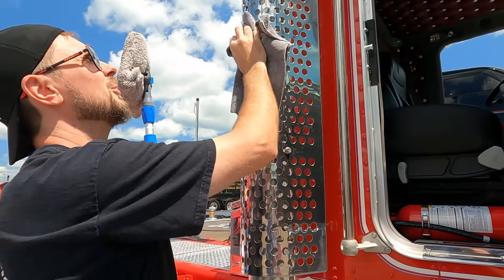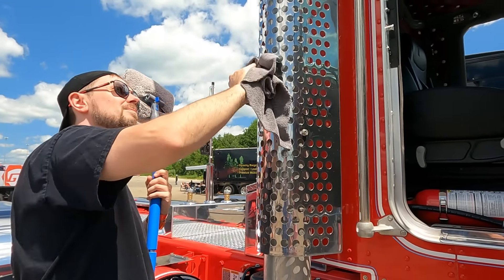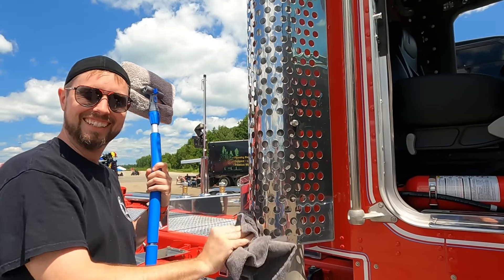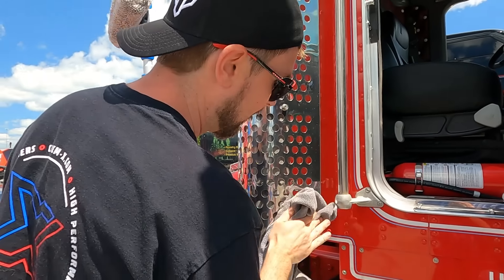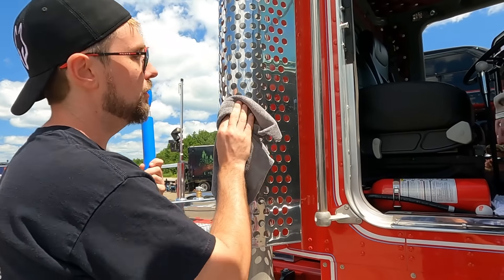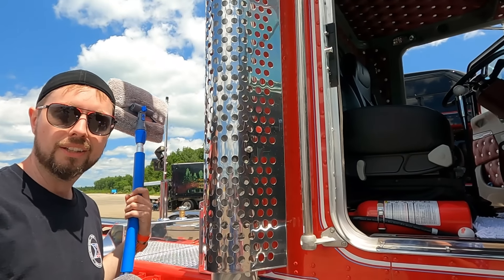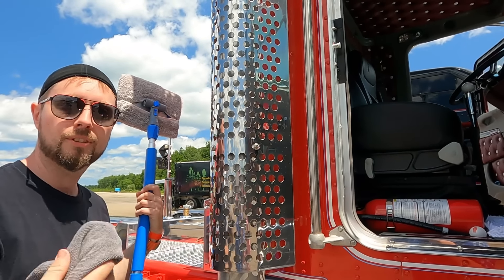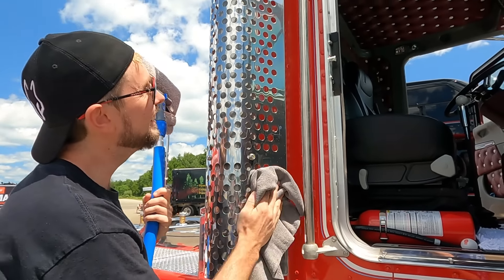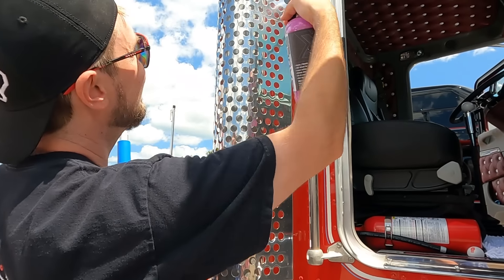That looks great. You know what you should try? I've got a new polish we're coming out with — I'm going to name it Bandit Blue. You want a little bit? Of course! I'll give it to you — I don't have a label for it yet. I'm going to release that soon. I got a sprayable finish cut, and the heavy cut will be named Smoky Red. I don't know where you come up with those names. Sounds original.